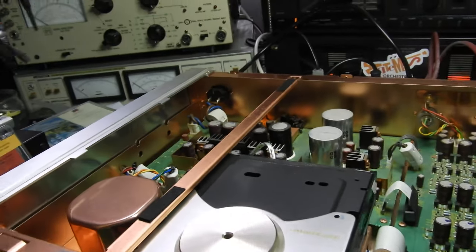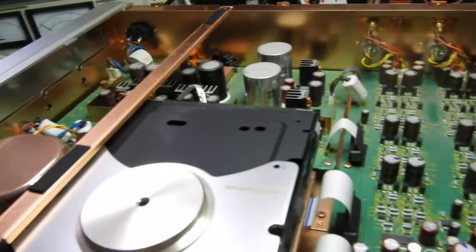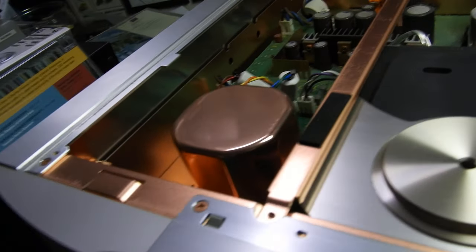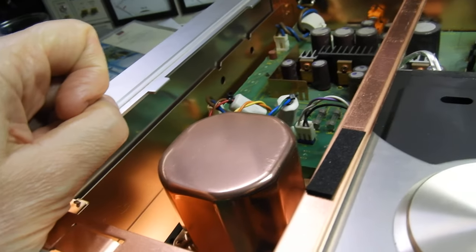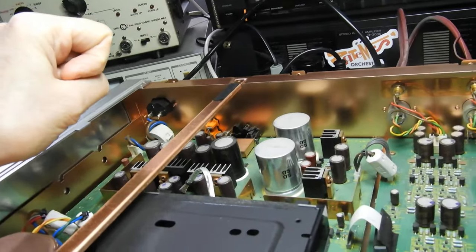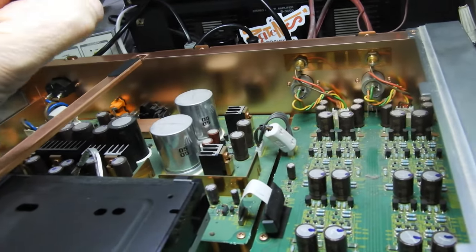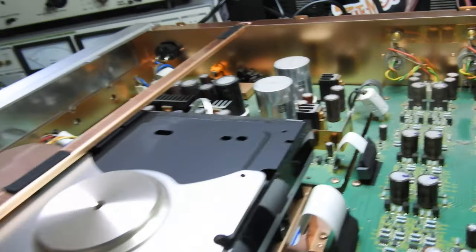So what have we got inside? Inside we have — although it's not the Kenwood thing — as you can see, an all-copper chassis with nice Marantz aesthetics. The transformer is in a metal can. Capacitors are all Elna — these two are Elna for Audio, most of them are Silmic, and the ones there are Cerafine.